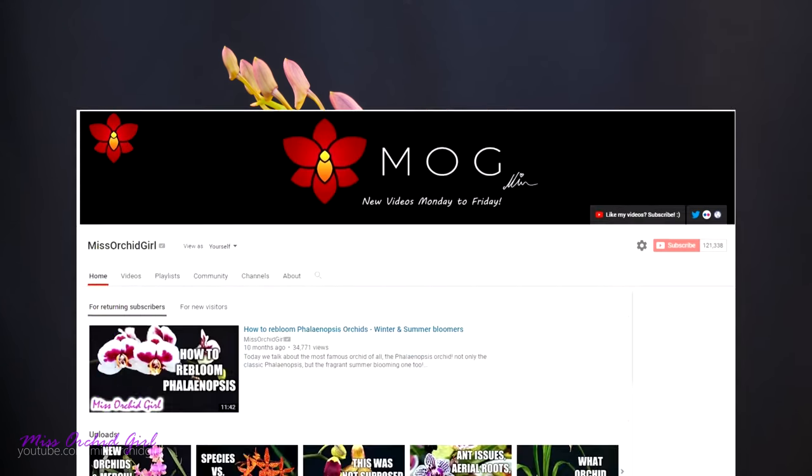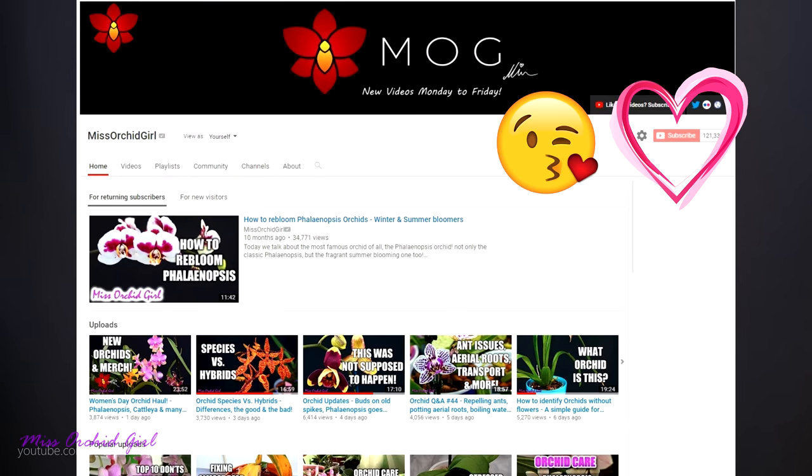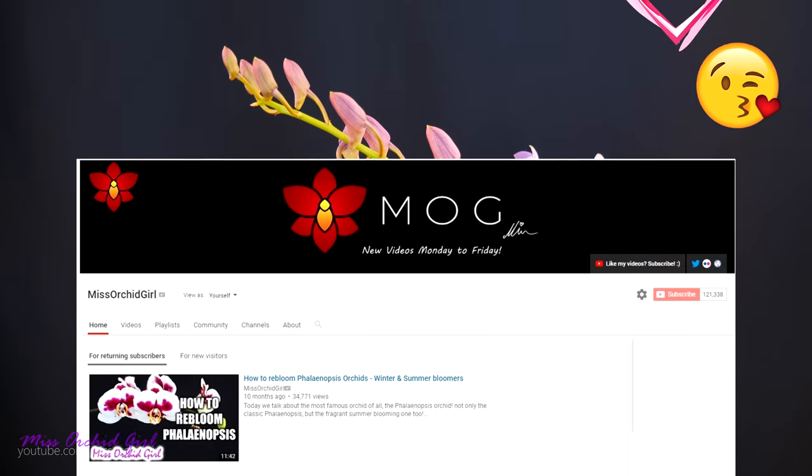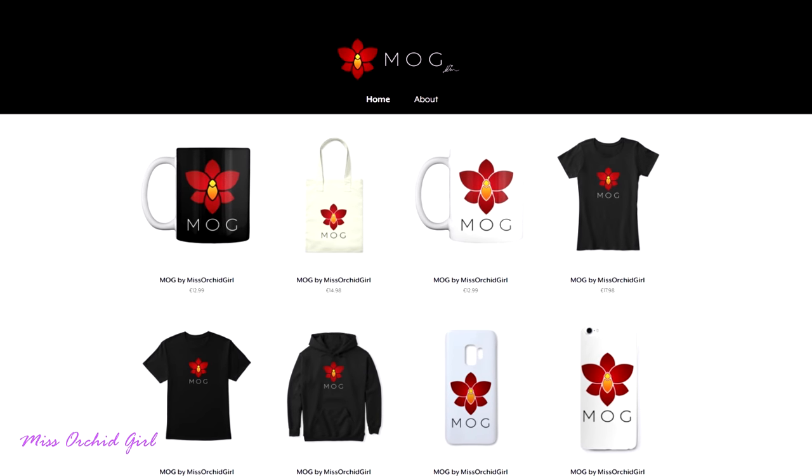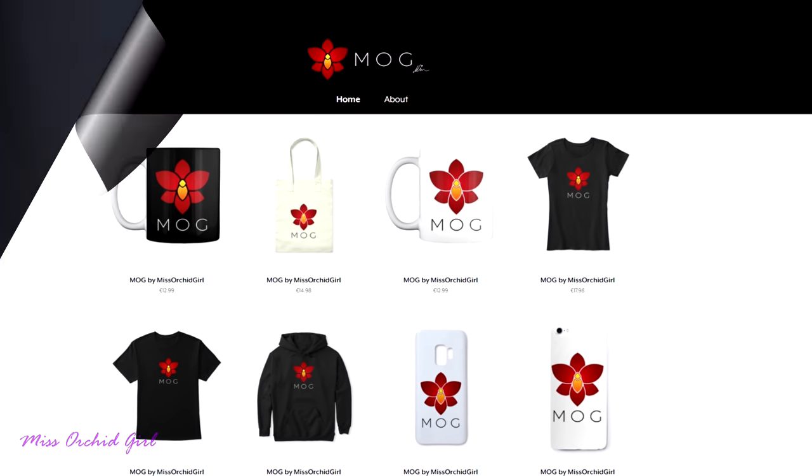Until then, thank you so much for watching. Hope you have a great weekend. Like or dislike this video below, subscribe to my channel for regular orchid videos, tutorials, Q&As and other fun orchid subjects. And if you'd like to support the channel do consider visiting the merch store down below. I'll see you guys next time. Bye!